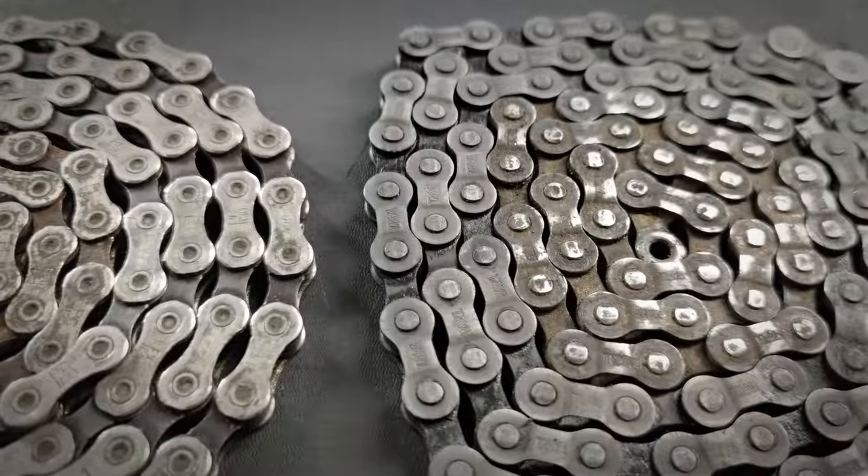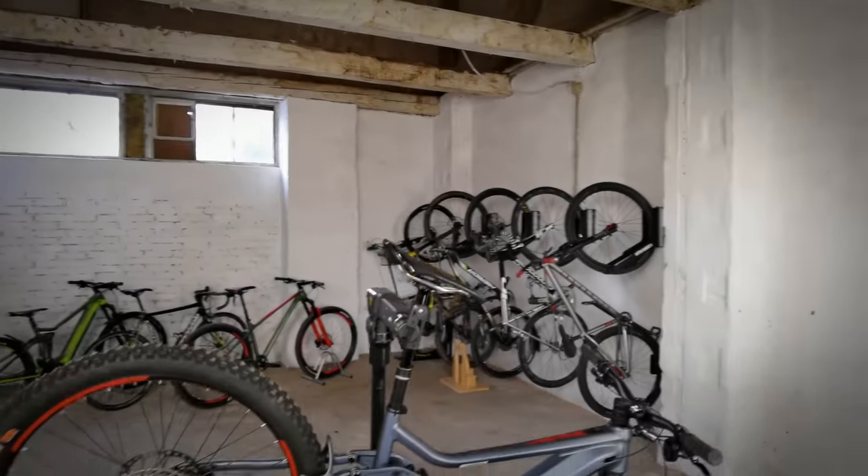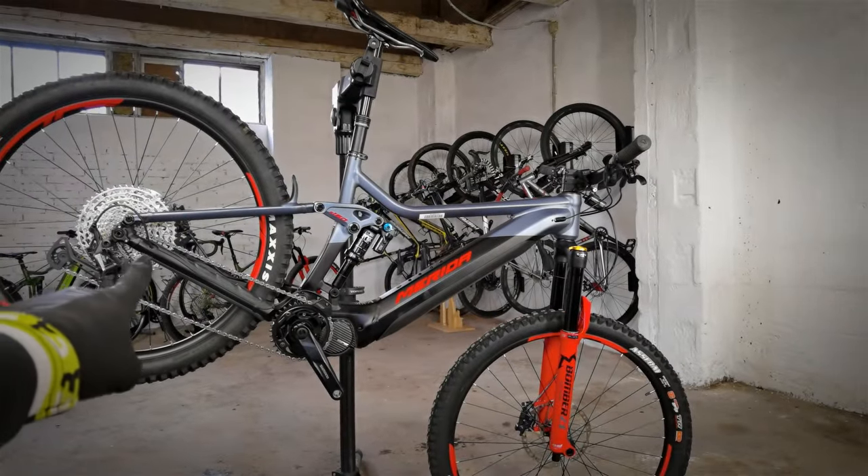Experiment number one shows that citric acid works really well on rusty and tarnished chains. That was the first but not the last experiment in this lesson. Just remember that at the end you're going to get three questions from me and you're going to have to answer in the comment section. Now, a really important part of this video: the correct technique for lubing your chain.